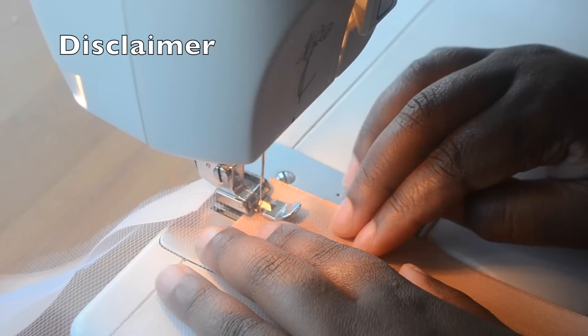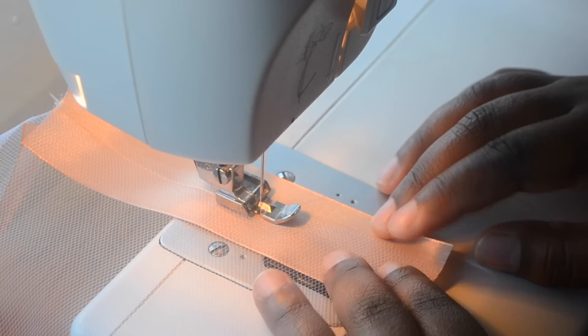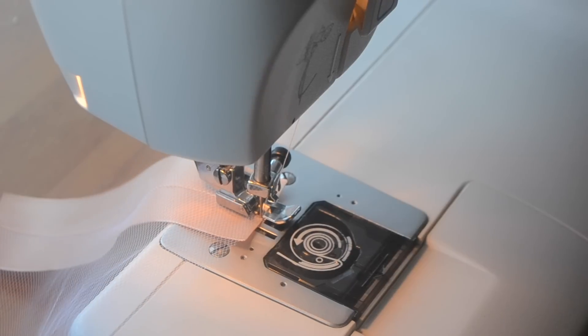As you might have noticed I'm using my zipper foot here. I can't find my presser foot for some reason, but know that I shouldn't be using my zipper foot, so I do apologize.